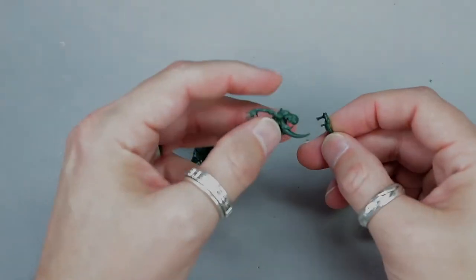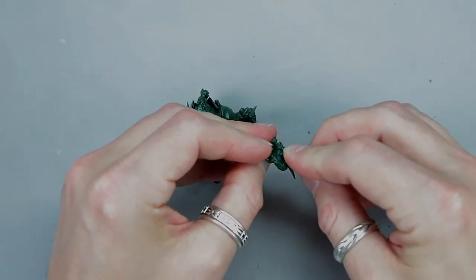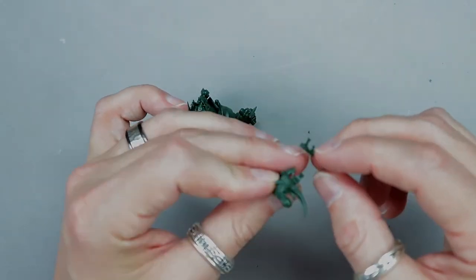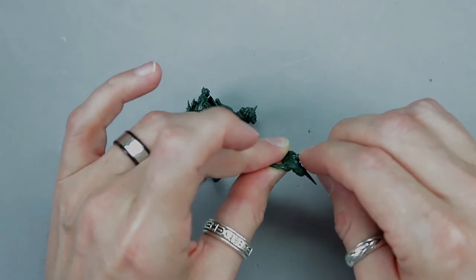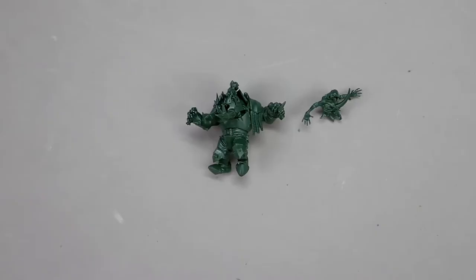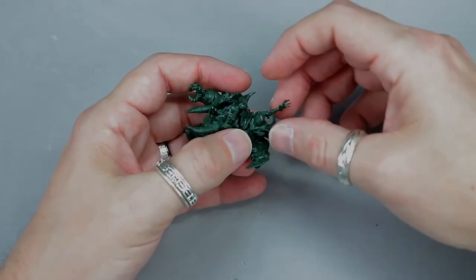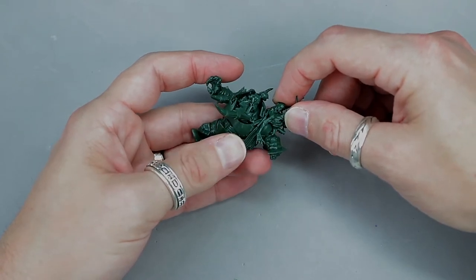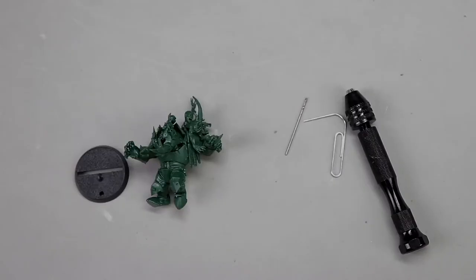The last two pieces are a little tricky — you have to put these two pieces together so they fit into each other. On the arm, just at the top, there is a tiny groove, and on the back there is also a tiny groove where it fits in. It's hard to see, so take your time. Once it's fit the way you want, glue it together. Then take the corpse — there's a groove on the top of his left shoulder plate and it fits in there just like that. Glue it to the shoulder.